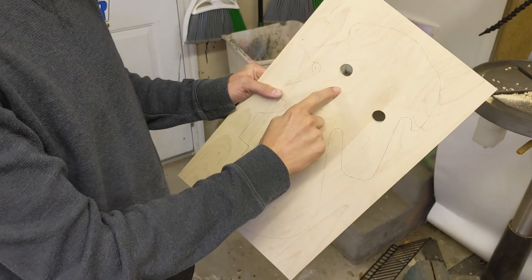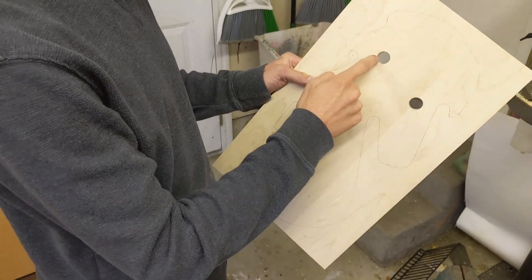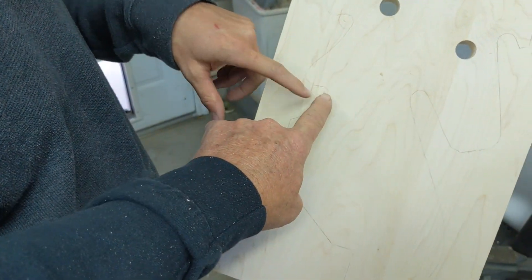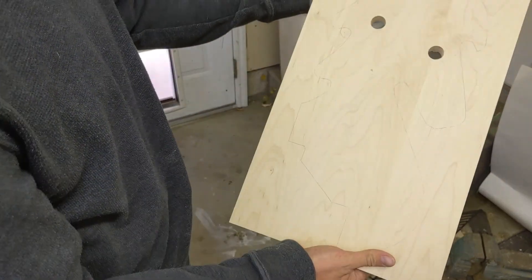This one is for the handle, and this one — what was this one for? That's just to represent an eye of the horse, just to make it look like a horse. So next, what we're going to do is drill all those inside radiuses, because it's easier to drill them than try to cut them with a bandsaw.